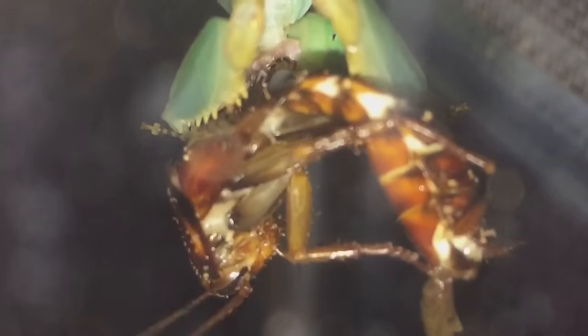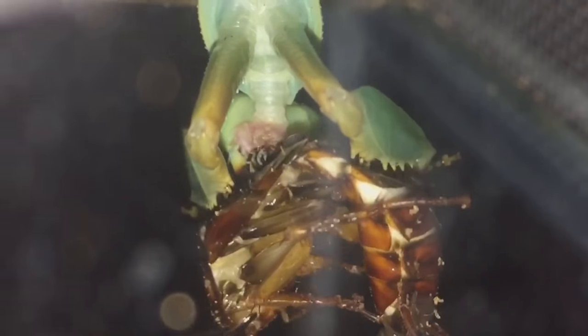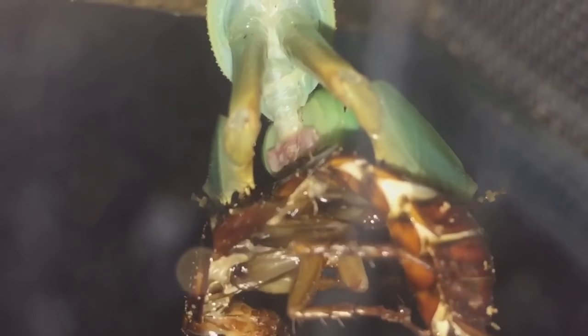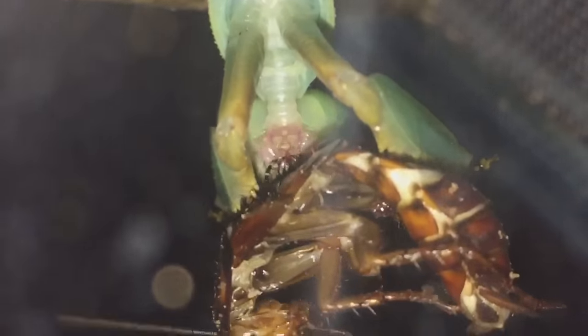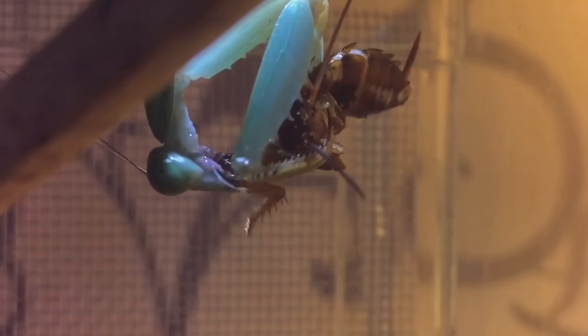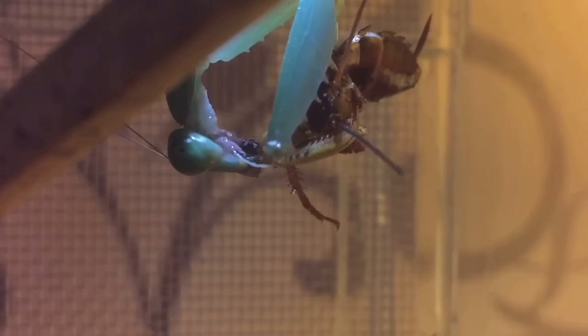As you can see she's tucking into her meal. I would lift up the lid but she's hanging off the net, so I don't really want to disturb her too much. Once she's eaten half of her meal I'll get back to you guys. There you go everyone — she's eaten nearly half of it already and she's just eating part of the leg there.